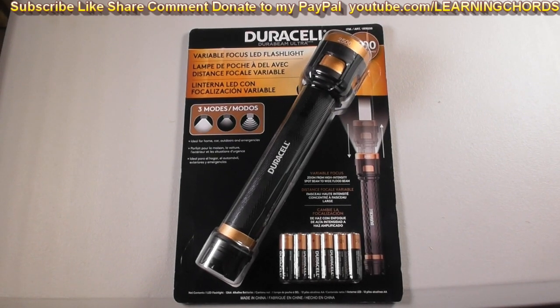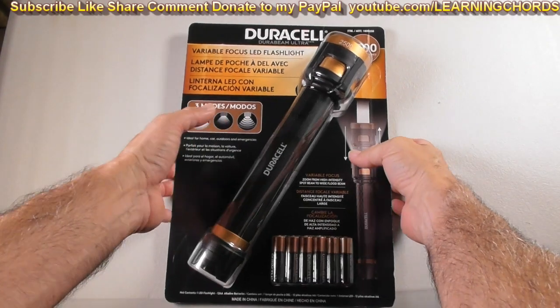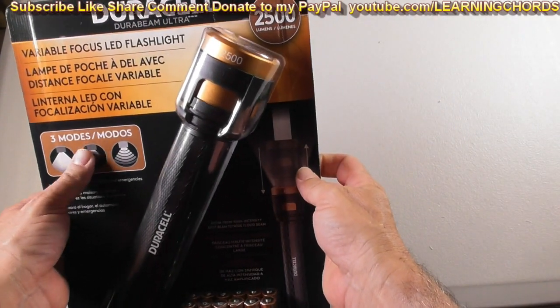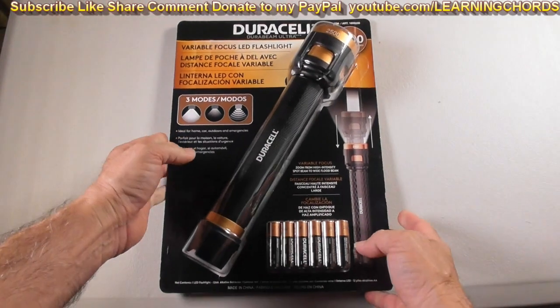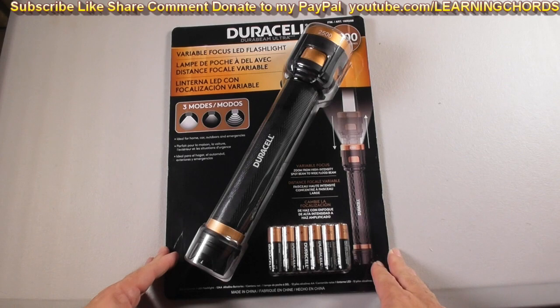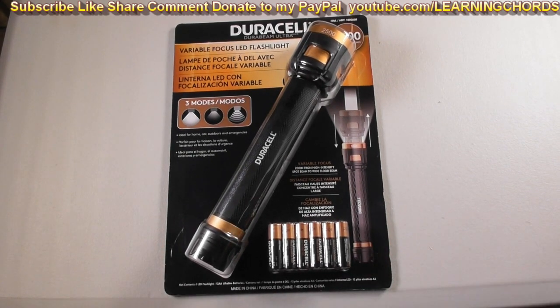There it is everybody, another flashlight review. This one is Duracell, like all the others, purchased at Costco. There's the item number at the top: 1600258. If you were a shopper at Costco, you probably saw this on sale in the last couple days.